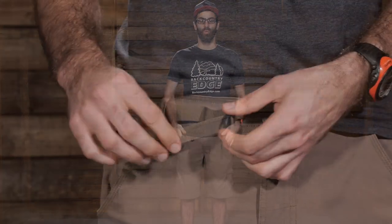The material that makes up the Stretch Zion Shorts is Prana's iconic Stretch Zion fabric. It has got a wicking finish so it easily pulls away moisture. It is 97 percent nylon and 3 percent spandex, so you get a lot of really nice mobility and stretch with the shorts.